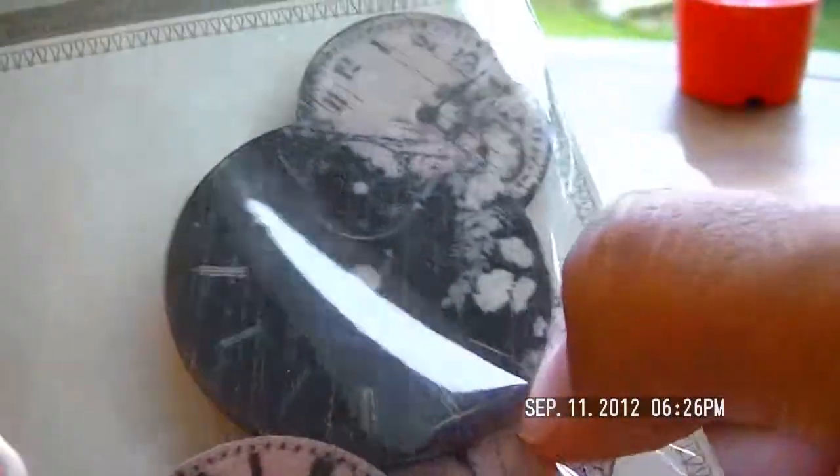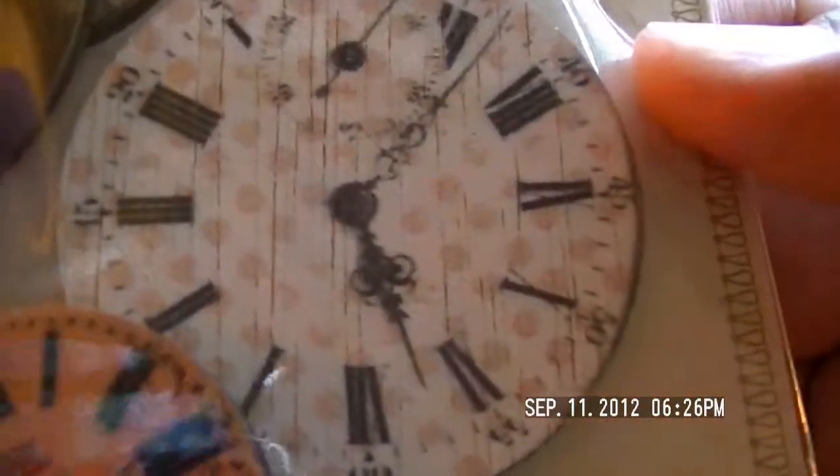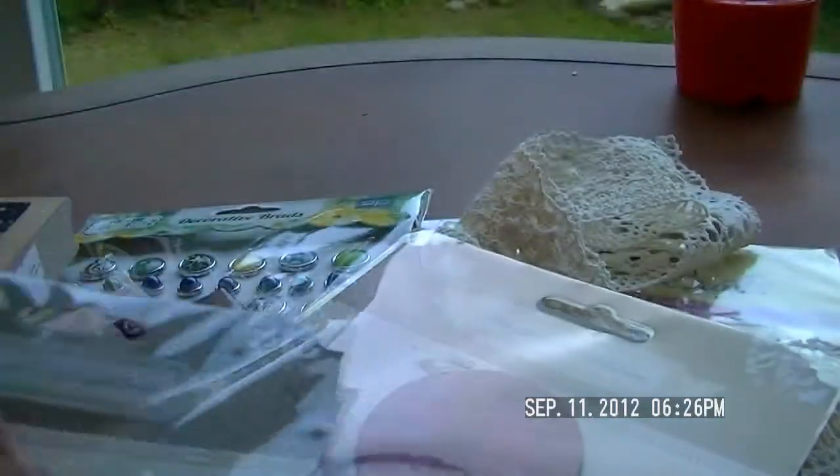The colors here don't even do it justice — there's a bit of a glare. I'm trying to break some of that glare down. Isn't that pretty? This one has a pinkish polka-dotted clock — love it!